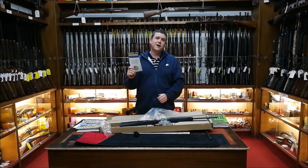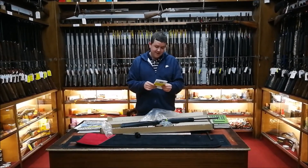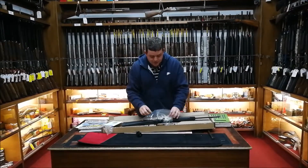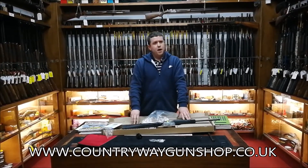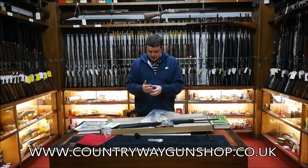Have a read of the instruction book — but unfortunately for this one, the Brazilians in their infinite wisdom have put in the instruction book for the 410 version of this gun. They've also put in a cleaning kit for the 410 version, which is the Circuit Judge in 410 and 45 Long Colt.